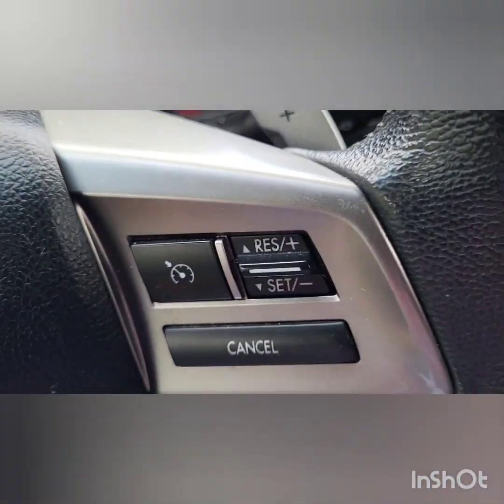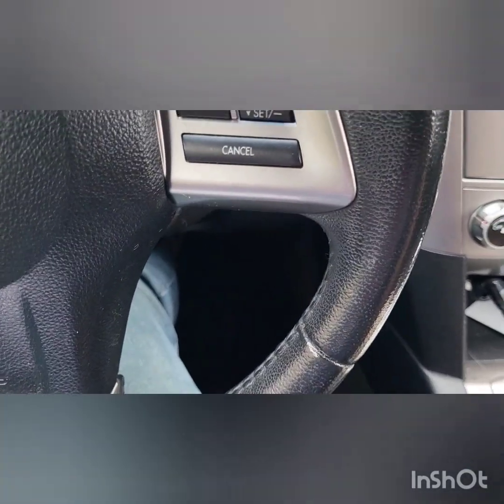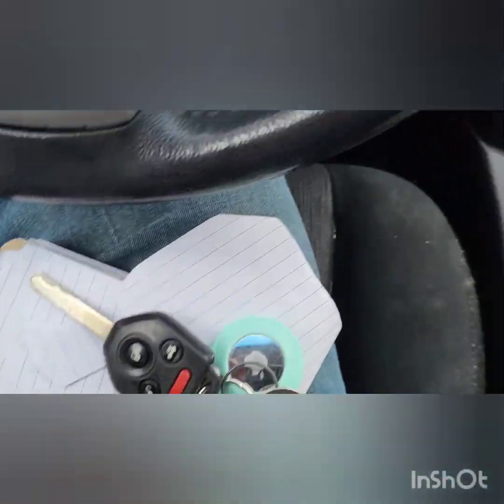You have to have the key on first. Without power there's nothing — it just won't power up. So let's get the key and turn the power on.